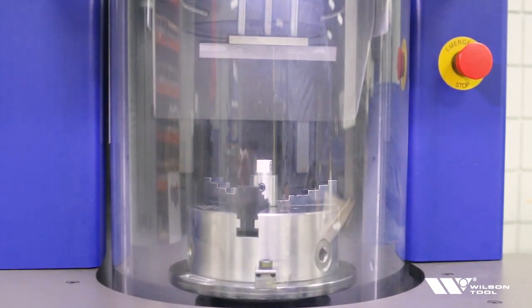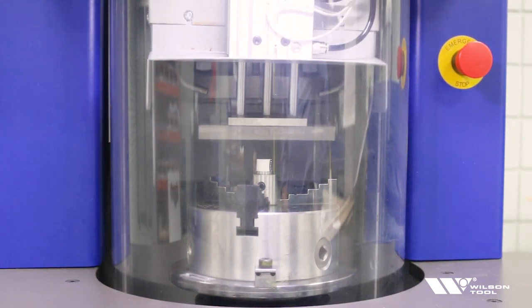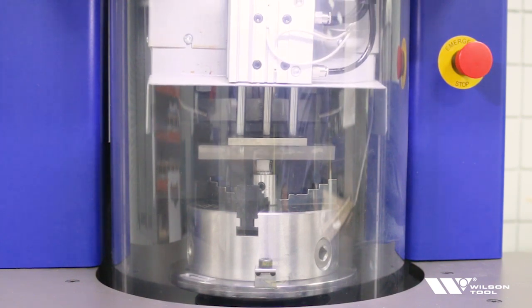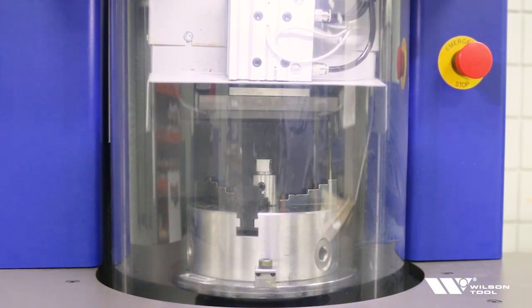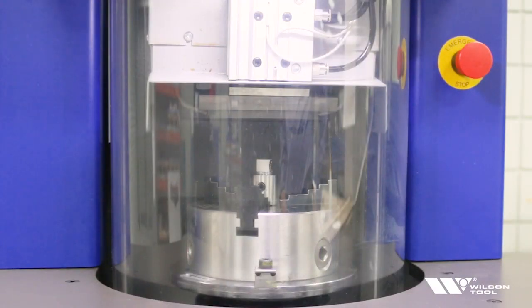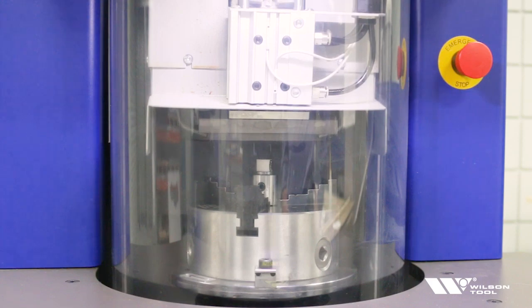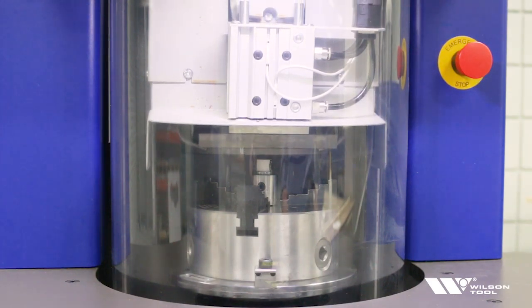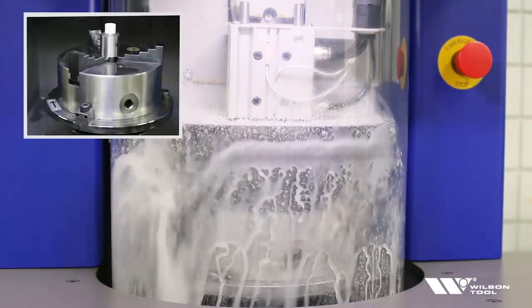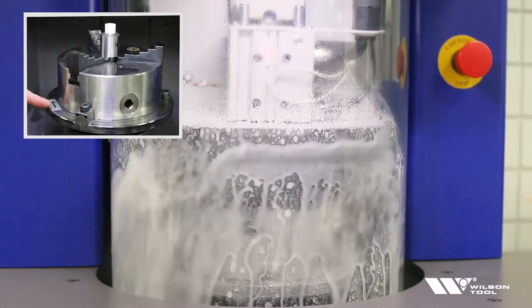The safety shield comes down. The first thing it's going to do is touch off and find the top of that stone. It has found the top of the stone and now it wants us to double check and make sure that is a dressing stone in there and not a part. We can see that it is, so we'll push the green button again. It's now going to begin the dressing cycle. As it begins the dressing cycle, you want to watch the table rotation and make sure that it's in the same direction as the arrow on the table.